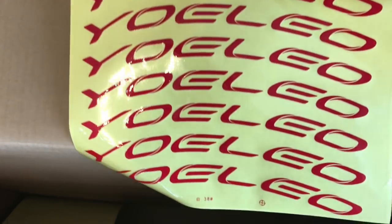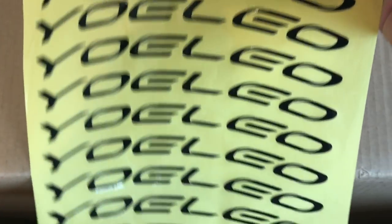We've got Yoleo wheel transfers. We've got some more Yoleo transfers, and guess what? Some more transfers. Nothing else in the box.